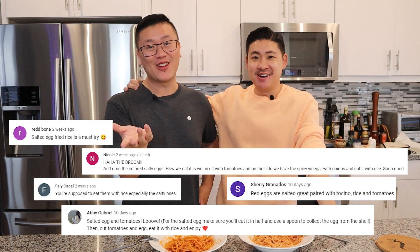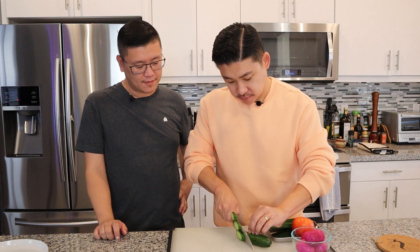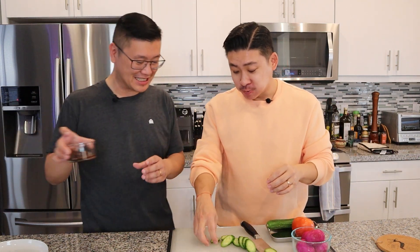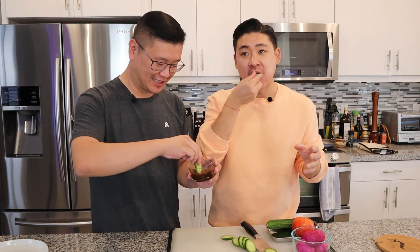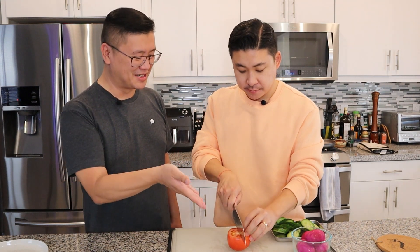Our last dish is going to be those mysterious pink eggs. On the way here we texted our friend and asked do we cook it, do we just eat it as is? She told us you just slice it up and eat it as is. Many of you suggested eating it with white rice and tomatoes, and Mark also added cucumbers because we always like cucumbers with salty dishes. We're just going to cut the tomatoes in wedges — it's really the egg that's the wild card.